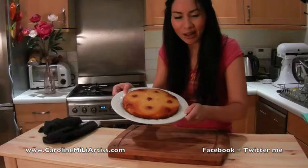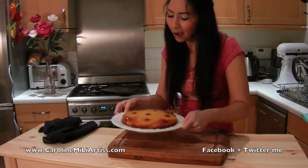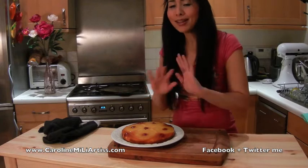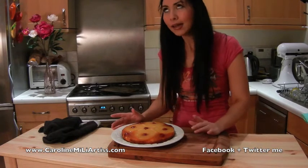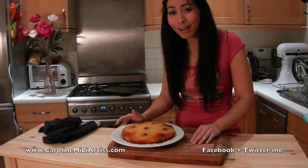There we have it, my friends — a pineapple upside-down cake! I hope you all really enjoy this as much as I do. Thank you very much for watching, and remember to stay tuned, plenty more recipes coming up. You can join me on Facebook, the full recipe is up on the blog. Until next time, cheerio!